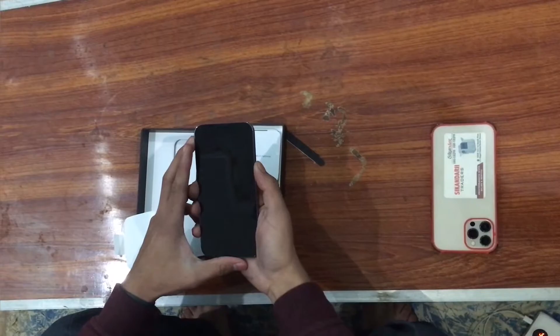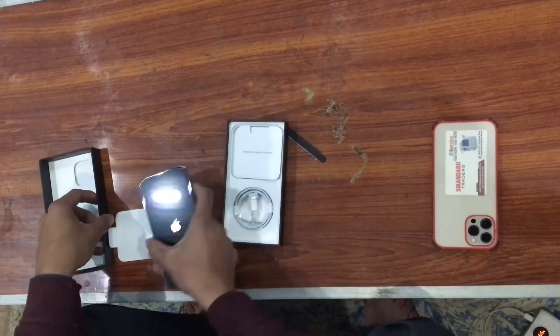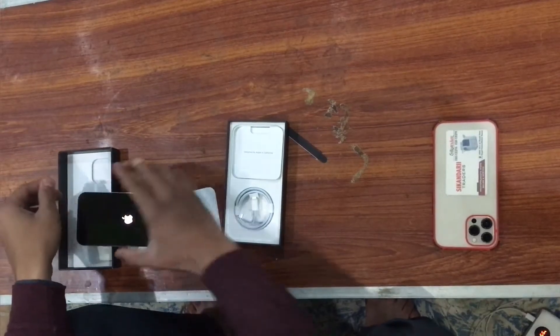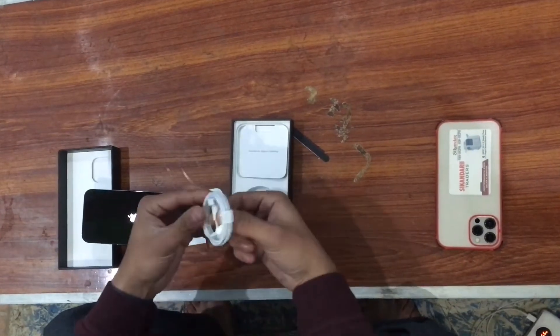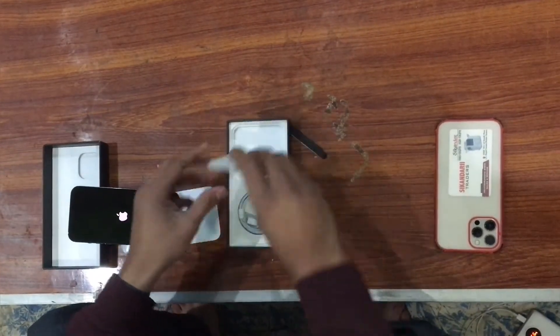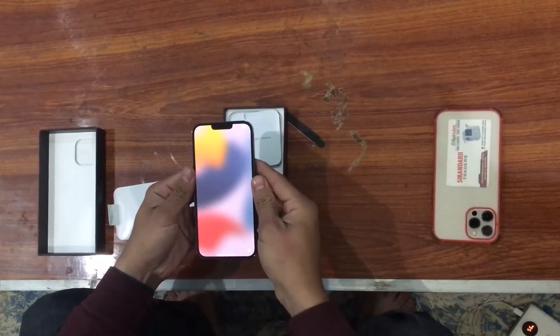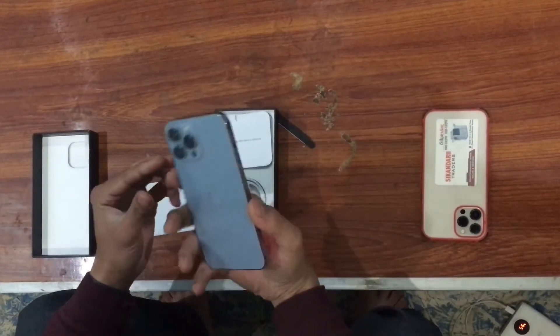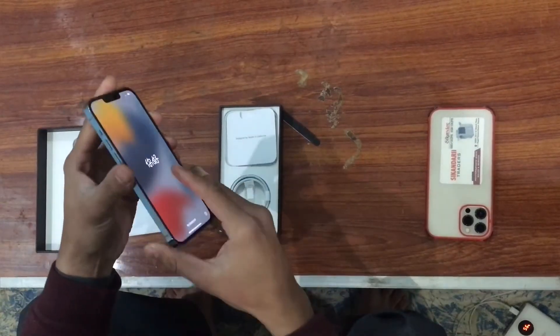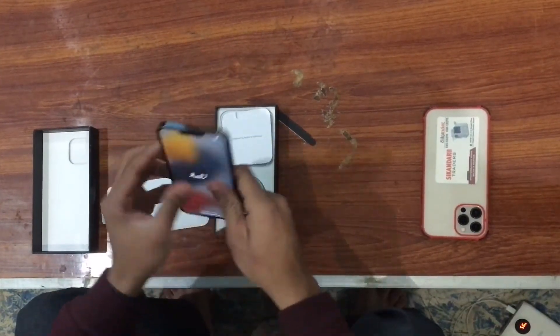Let's start with the phone — pressing the power button to turn it on. And this is the Sierra Blue color. What a sexy color — it is really something.